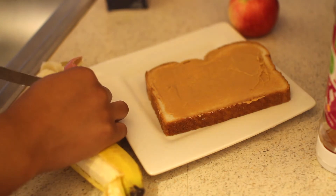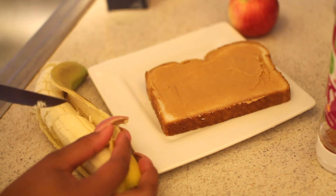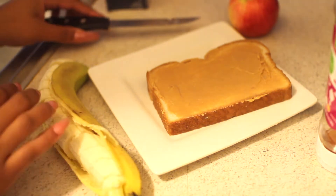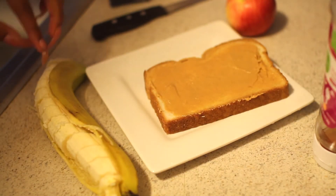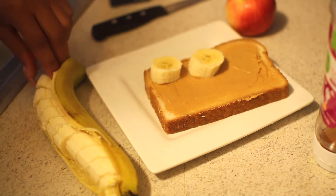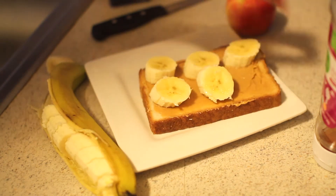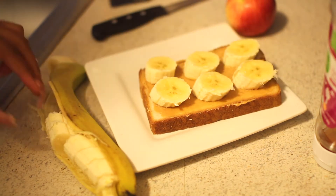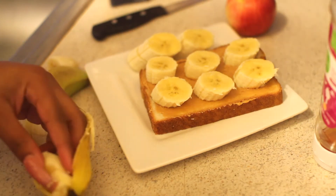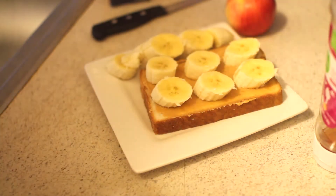So I'm going to cut up another banana — these are on different days, by the way — and I'm going to put some of the pieces on the toast and then put the rest on the side. Most of the fruits that I'm using have either the same health benefits or a lot of overlapping benefits, so I'm not saying everything, but yeah.